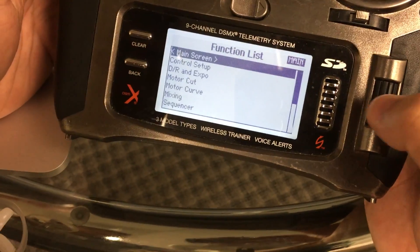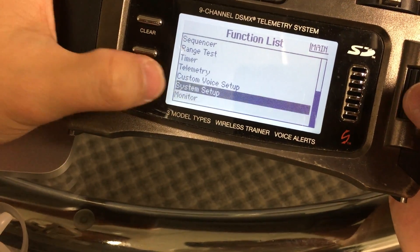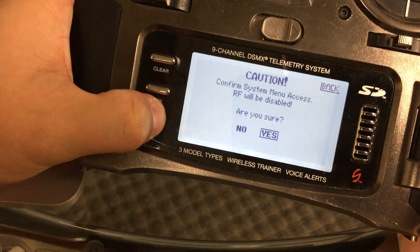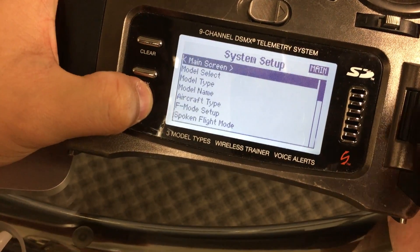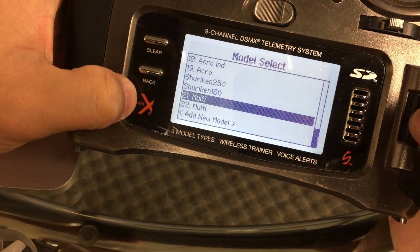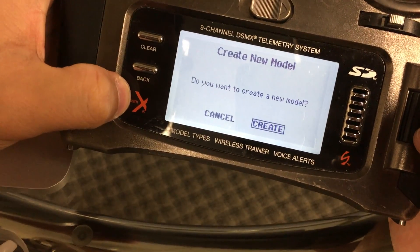Click on the roll bar and then go down to System Setup. Click the button on the left-hand side and click Yes. Then scroll down to Model Select and go to Add New Model and click Create.